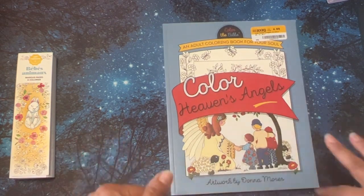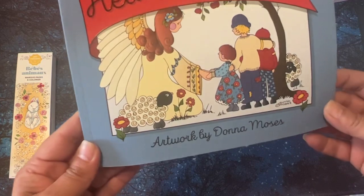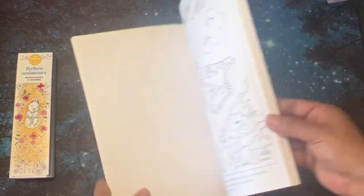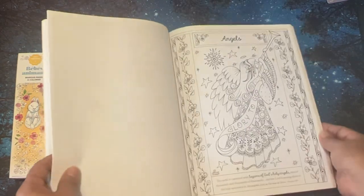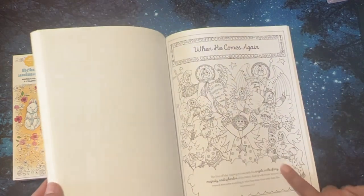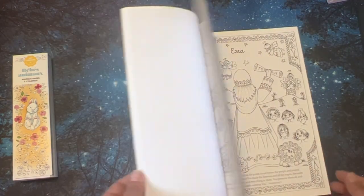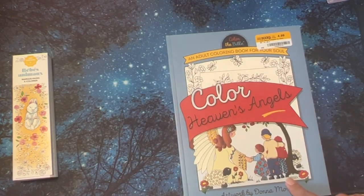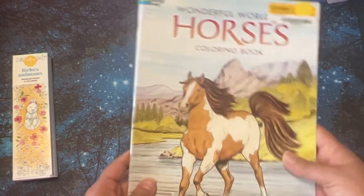I forgot to share this one in my other half price books — this one was a dollar in the clearance section. I got it for the beautiful colors it has in there. Then I got this Color Heavens Angels with artwork by Donna Moses. I looked her up and I think I'm going to get a few more of her coloring books eventually. Aren't these just adorable? Look at the angels — here's Mary. I thought the art was very pretty. She has other books that aren't faith-based as well.